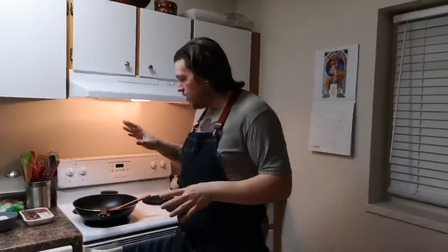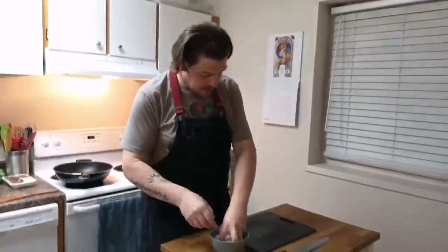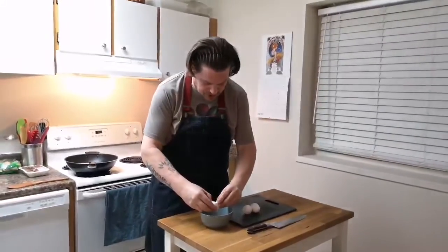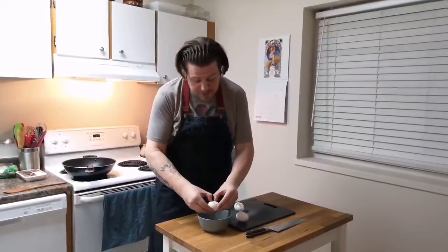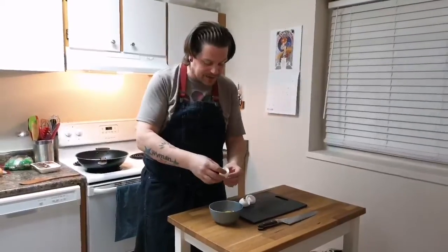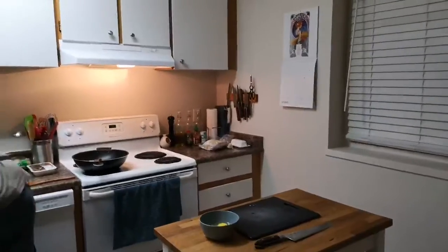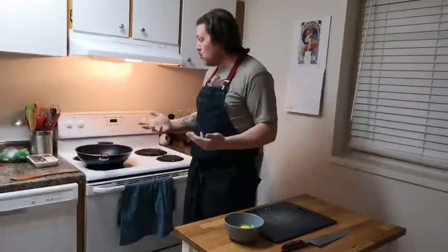Now, the first thing we do whenever we do any kind of fried rice is we cook our eggs off. Do you remember that from last time? That's really important — get your eggs cooked off and set to the side to add back in later. Because if you've ever made fried rice before and waited until the end to add your eggs in, you know that you don't get nice, fluffy, big pieces of egg. What you get is just coated rice — you don't actually get any egg individually in there, and it's really unfortunate.